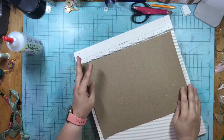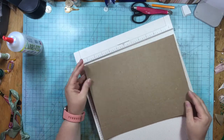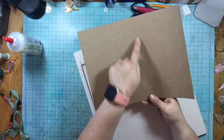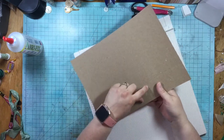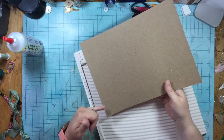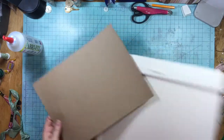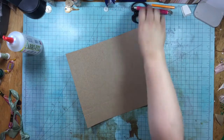So to recap, we have score marks at one and three quarters, six and three quarters, seven, and then seven and one eighth. Then two inches from the bottom and about a half inch from there. Now I'm going to take my scissors.